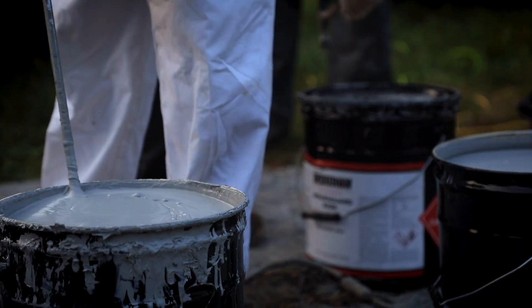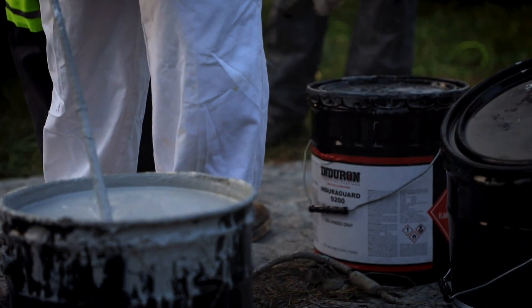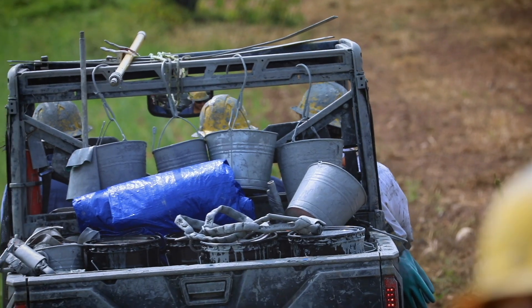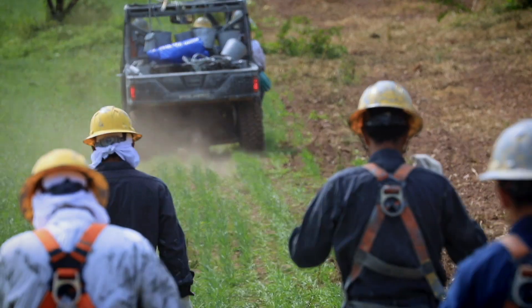EnduraGuard 9200 is often applied as a single coat application, and one of the things that makes this possible is the film build we use — a direct attribute of the coating based on the ceramic microspheres we use. We also need to be able to do this in a single coat based on labor and cost.